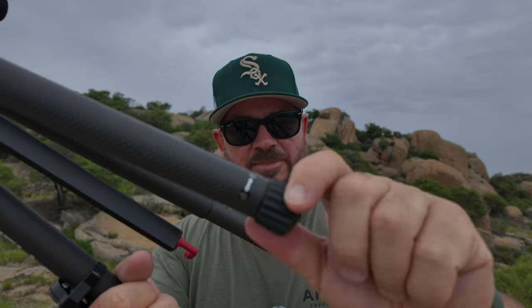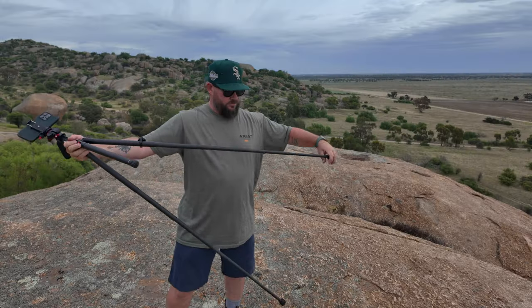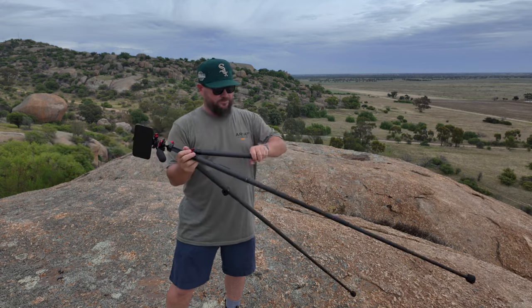There's a little diagram on each leg showing how to unlock it, extend it, turn it again, and lock it — and it works the same for all three legs. But one leg is a little different: it actually turns into a monopod. The one with the Freewell sticker on it will undo and you've got yourself a monopod — something you usually only see on really high-end tripods.